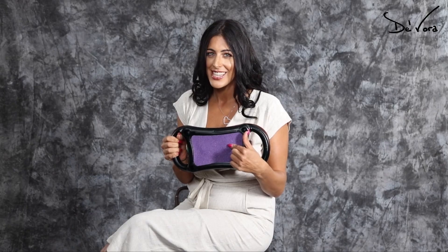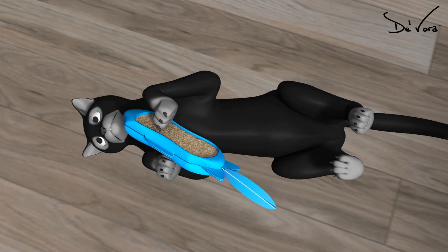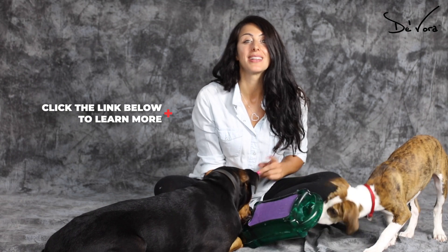A scratch patch comes in different degrees of toughness to file and trim your pet's nails smooth. Show your pets you love them by clicking the link below.